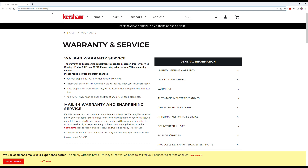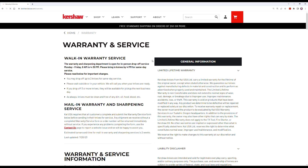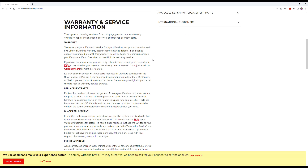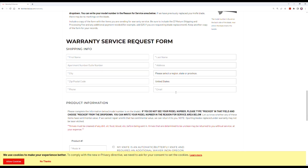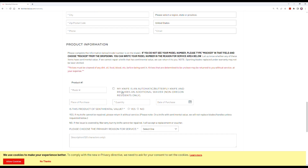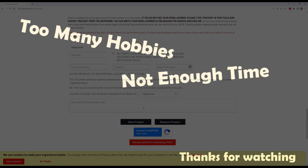The Kershaw website is kershaw.kaiusa.com. Go to Support, then Warranty and Service — the page refreshes, scroll down, read all the legal stuff, put in your contact information and product information, and that's it. About two weeks later I had parts in the mail. Thanks for watching, I hope you enjoyed it.